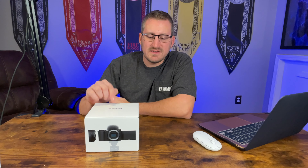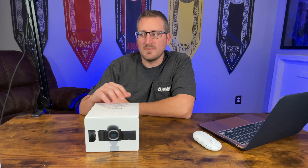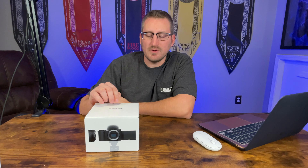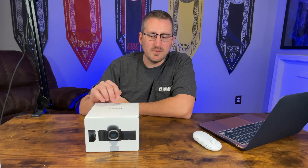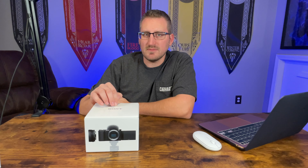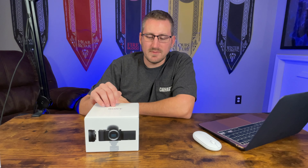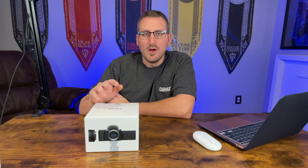I went for the ZV-E10 mostly because it does have the detachable lens, so that way you can have more versatility with it over the ZV-1. The rest of the stuff is pretty similar but this has a little bit better features on it. It was probably about $50 more, and it does come with the kit lens. That's enough me talking — let's go ahead and get it opened.